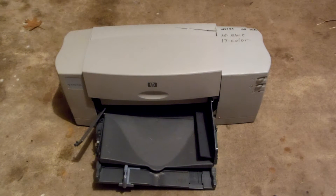Hello YouTube. In this video I will be showing you guys how to scrap this HP DeskJet 845C printer for gold wire and cash.